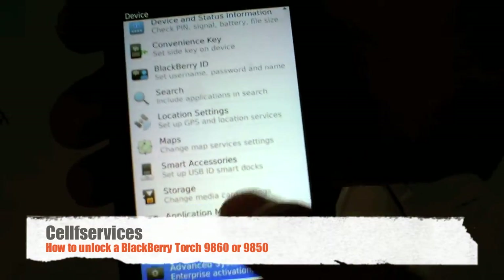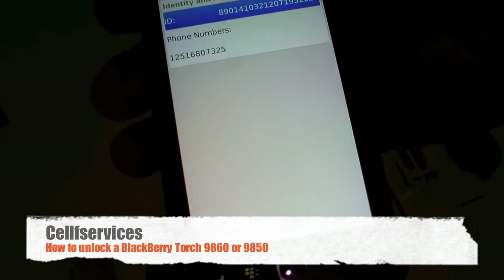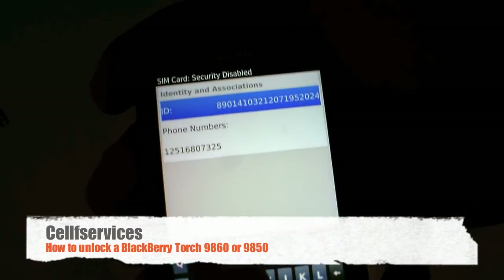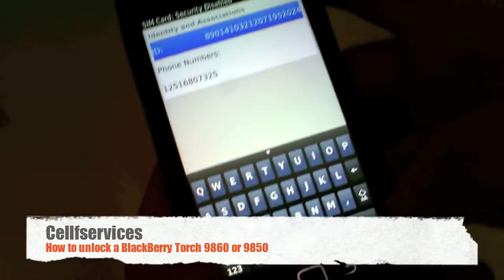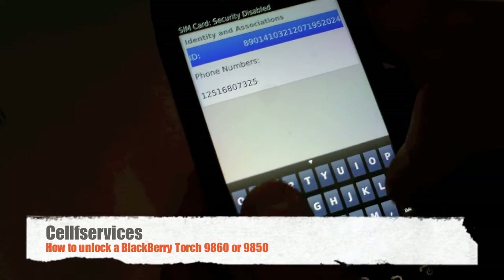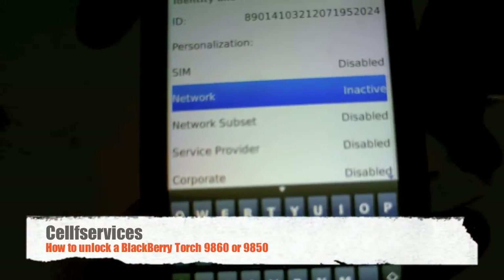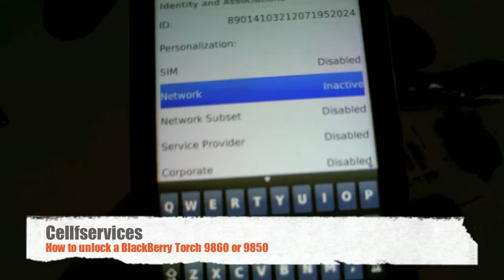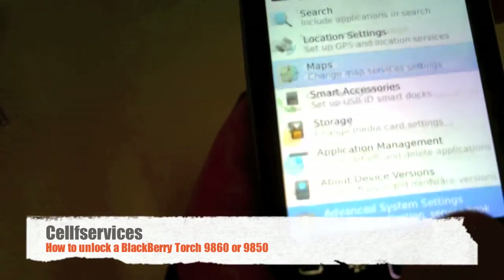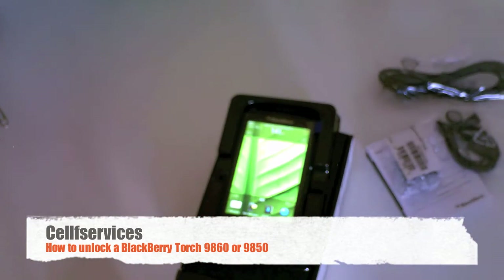This is an inactive AT&T prepaid SIM card, but we're going to double-check that everything is unlocked. The first thing we can see is a phone number, which we shouldn't see if the phone were locked. We're going to type in MEED. The network is set to 'inactive,' which means it is unlocked. 'Disabled' also means unlocked. If it says 'active,' your phone is still locked. And that's all there is to unlocking the BlackBerry Torch 9860 or the CDMA version, the 9850.